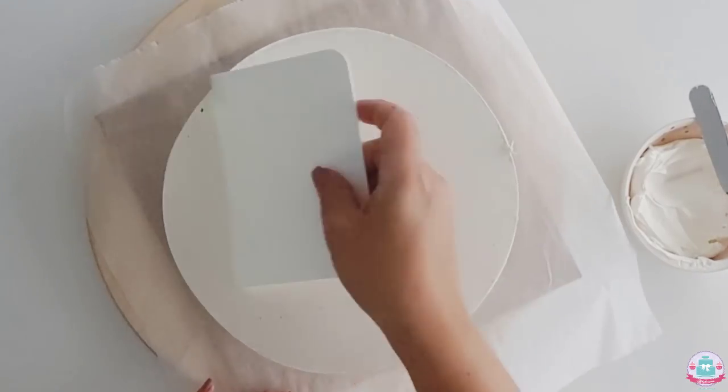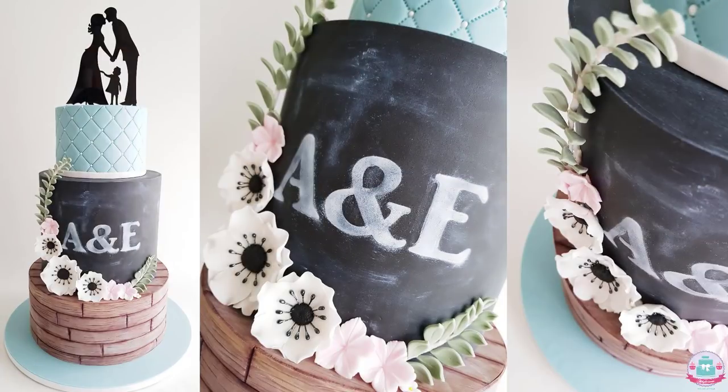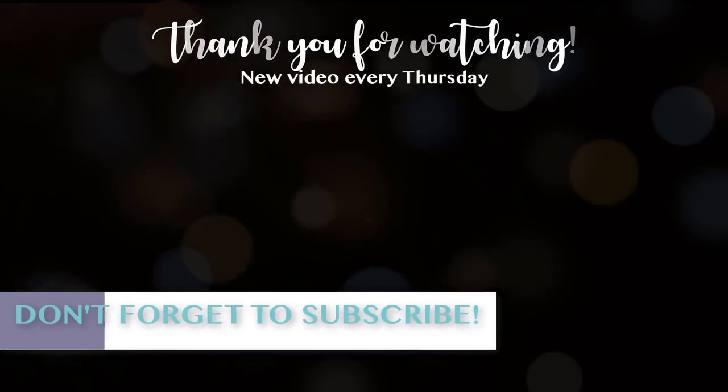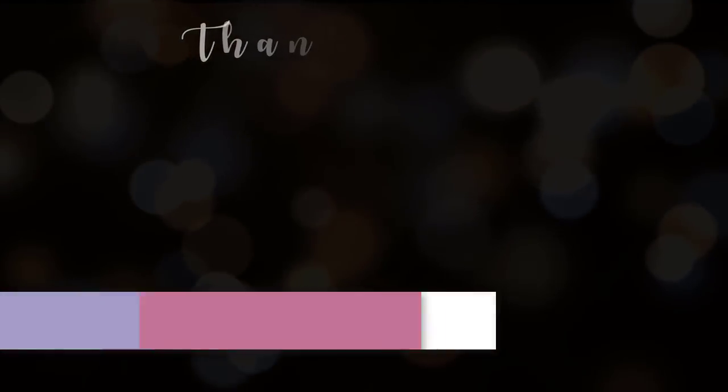That's it for today. I really hope you learned something from this double barrel cake tutorial. As promised, this is the wedding cake that I used this double barrel technique in — I really love this cake and I hope you do too. Thank you for watching and I hope to see you next time. Bye!